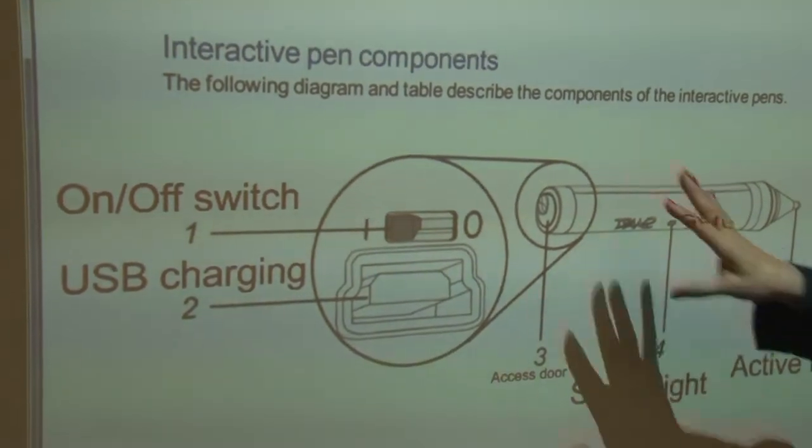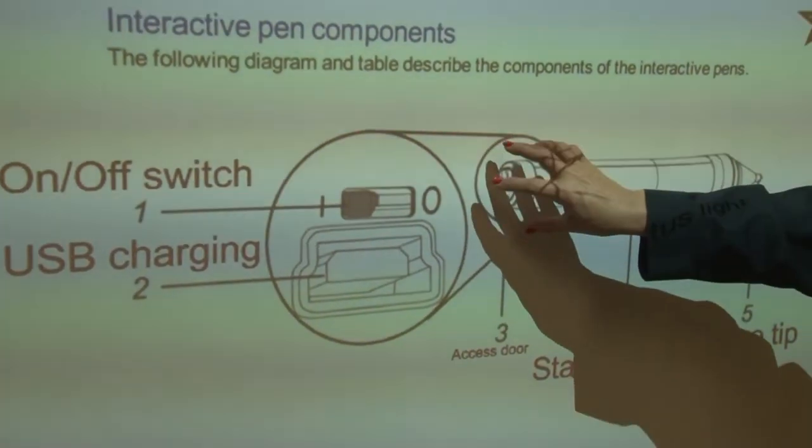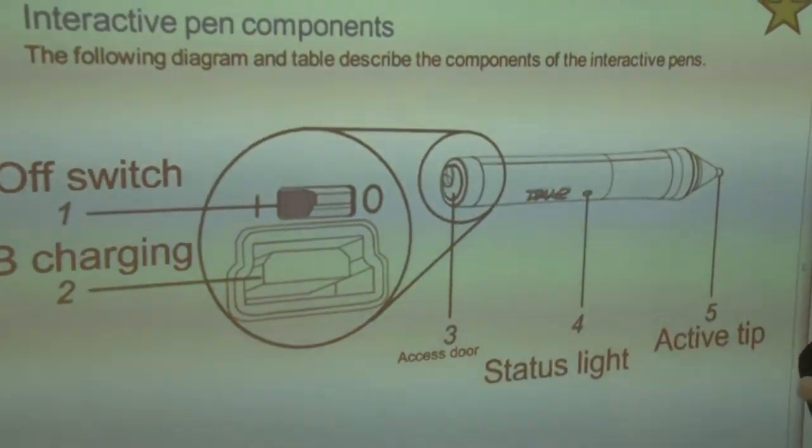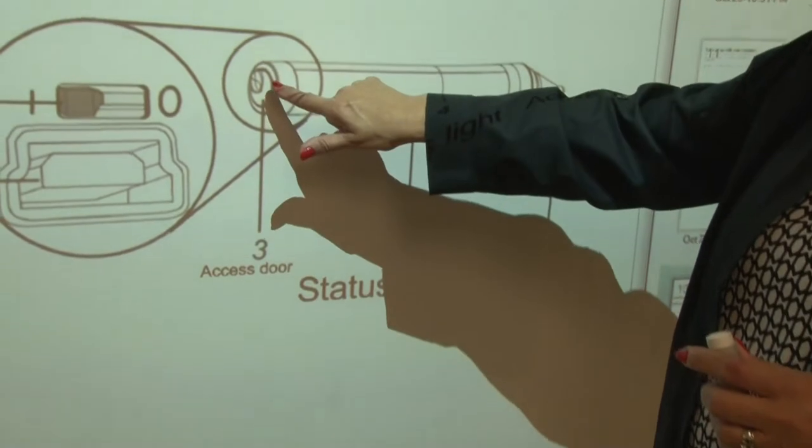This is the pen — an enlarged picture of it. The pen itself is here, and we've enlarged the end of the pen, which I showed you earlier. It has an access door on the pen.